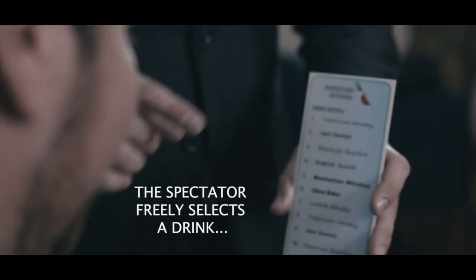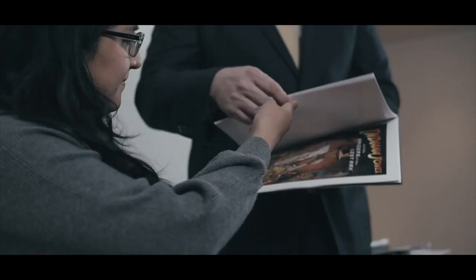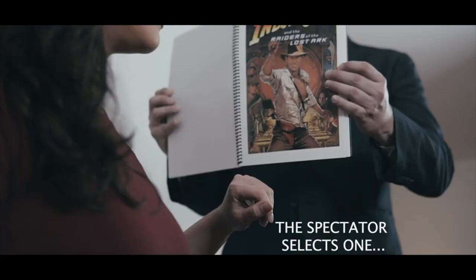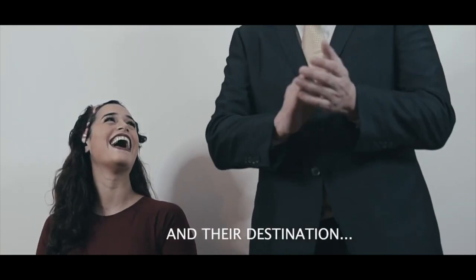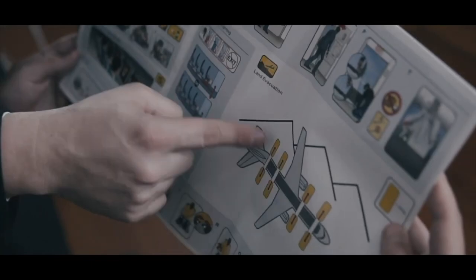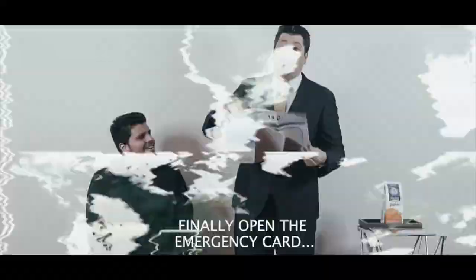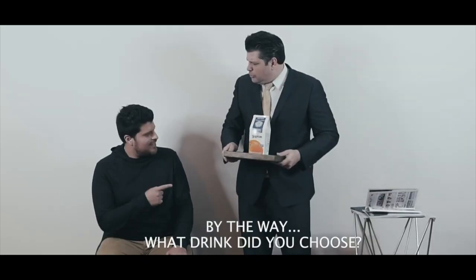If you guys haven't seen it, go check out No Brainer by Bill Abbott. I use No Brainer to close my parlor show and we use it in Phantasmagoria with Steve Della. It's another confabulation-style routine where some predictions are live and some are forced. I think you could combine Airplane Mode with No Brainer and it would be an awesome combination — you could close any show around the world with it.